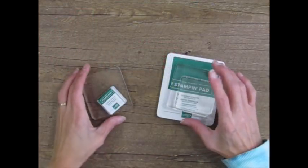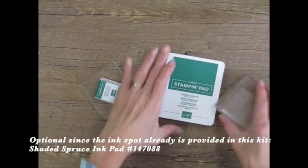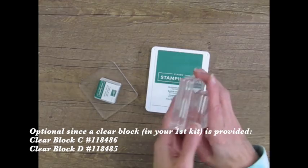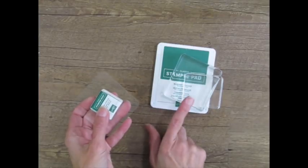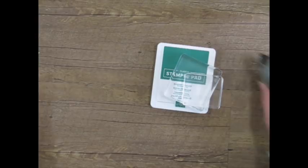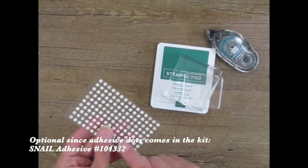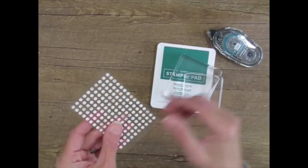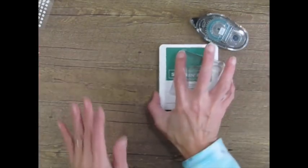You'll notice in my video that I substitute the clear block that comes in your first kit and the Stampin' Spot ink pad for larger ink pads and these blocks, which you can get in the online store. They just fit in your hands better, more comfortable. Don't worry about owning these if you don't have them — you have the kit versions to use instead. I also like to bring in my adhesive called Snail in place of the glue dots that come in the kit, but glue dots are great for small areas and tiny embellishments.